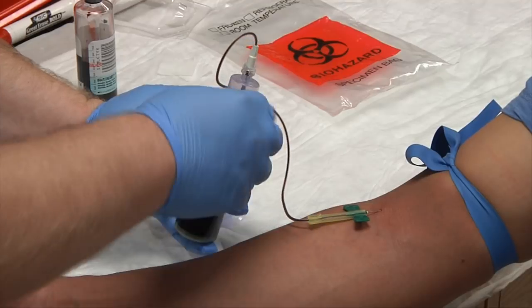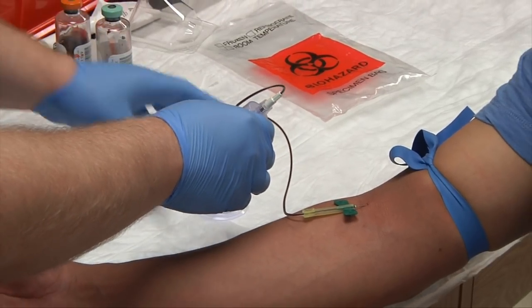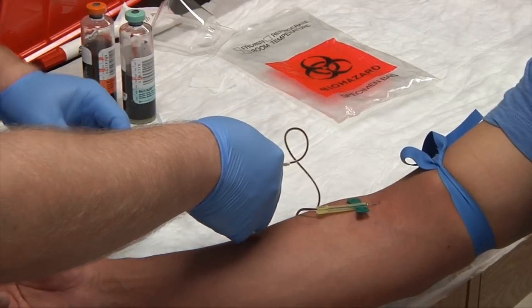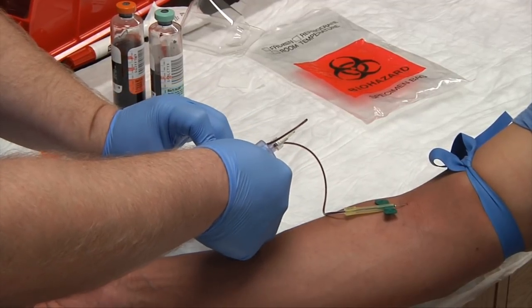We have our 10 milliliters in the anaerobic bottle — set it to the side. At this time, if the doctor has also ordered a coag study, we'll put our adapter in and draw our coag tube. Remember, coag tubes must be filled completely.